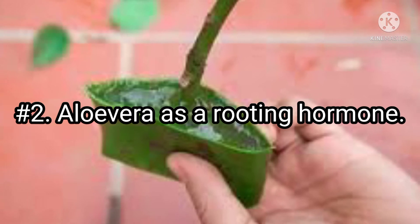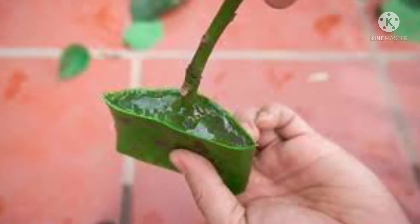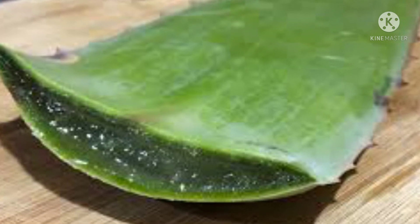Number 2: Aloe vera as a rooting hormone. Step 1: Take a matured aloe leaf cutting. Step 2: Scrape off and remove the gel with the help of a spoon. Step 3: Remove all the clumps and mix it well.